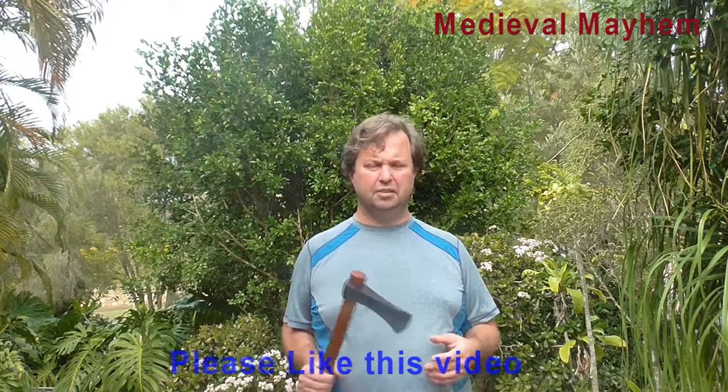People carried this on them — something that could be used for not just cutting wood but in general. Much like a very utilitarian camp axe but also a fighting axe. The weight distribution makes this very suitable for throwing, although I don't necessarily believe that much in throwing axes.